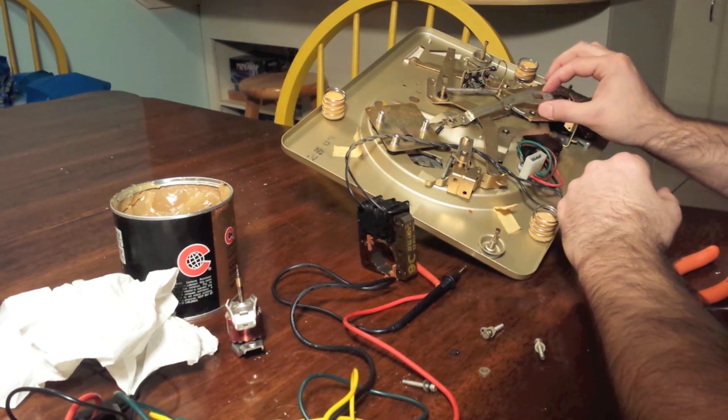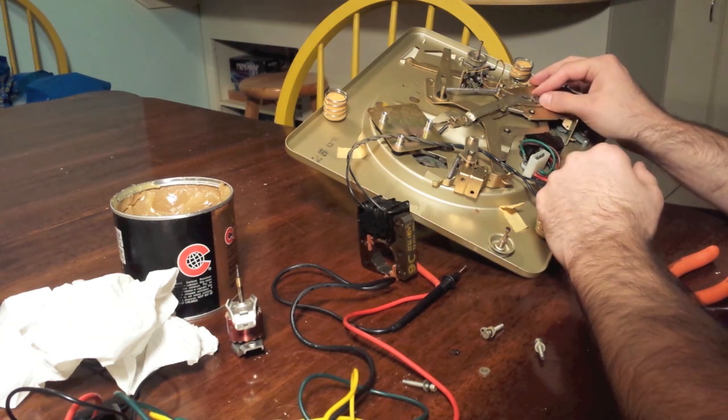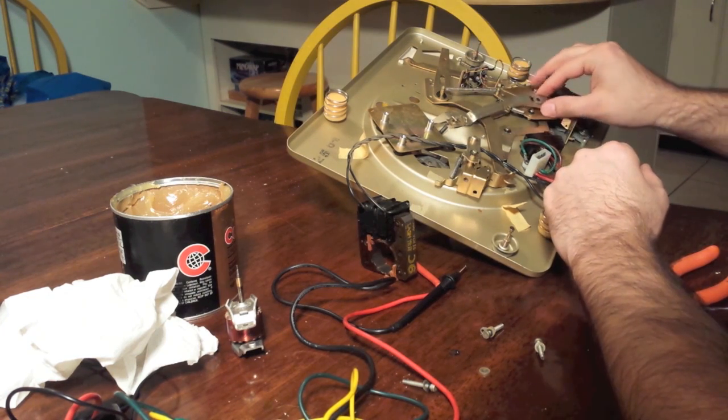I've already removed this part. I took a photo before I began — this is a very wise thing to do. Take a photo of anything complex before you do any sort of work on it.